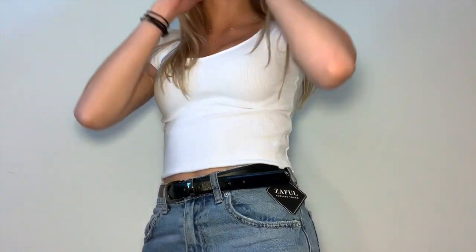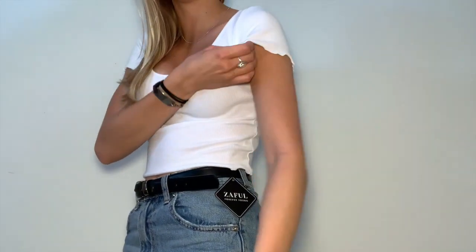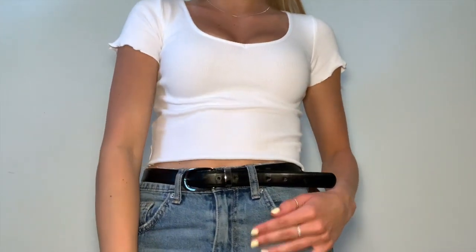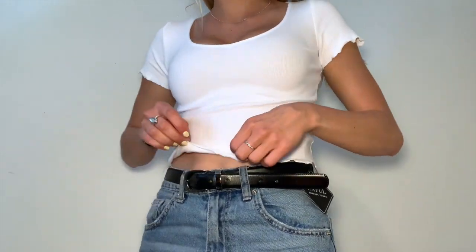Here is the white t-shirt on. I thought it was going to be too small, and it does feel a little small around the arms, but maybe it just needs to be broken in. It fits really well overall — I love how everything sits on my body, I love the little ruffles, and it's just really cute.